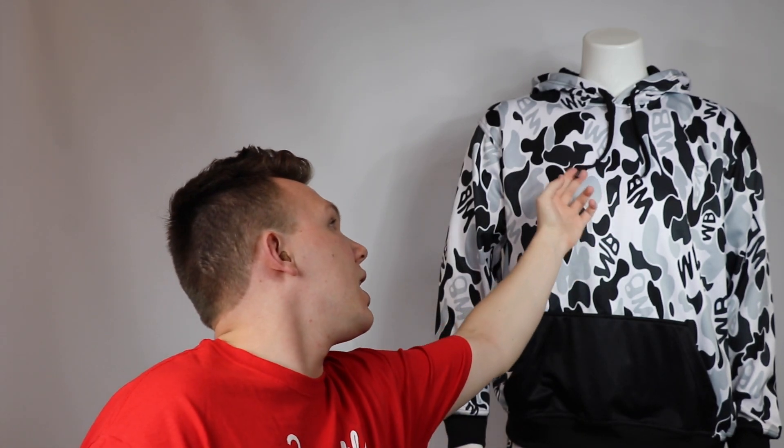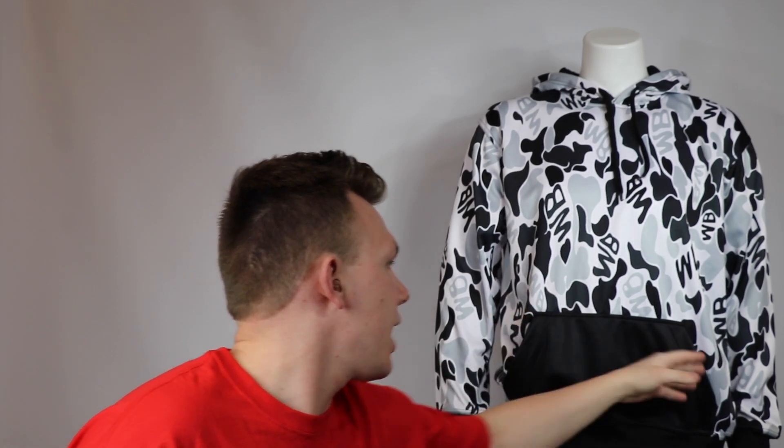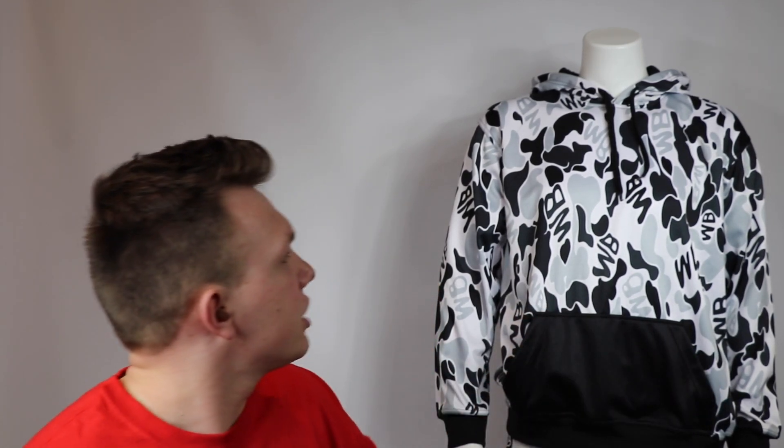Going into the features, we have the drawstring to make the hoodie tighter or looser. I don't really use it much, but a lot of people do — especially when you're cutting weight and want to cinch it over your head, it's really easy to do. And then we have the hand pockets to put your hands in when they're getting cold.